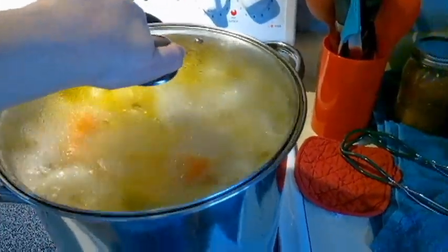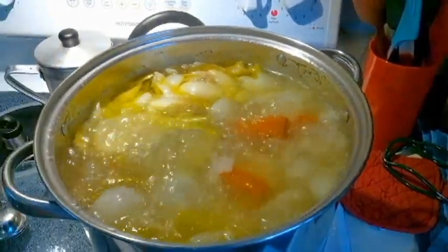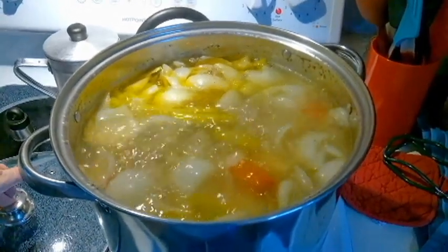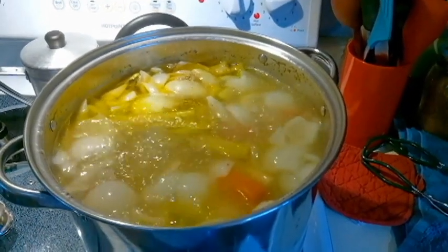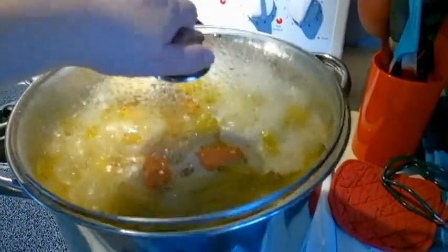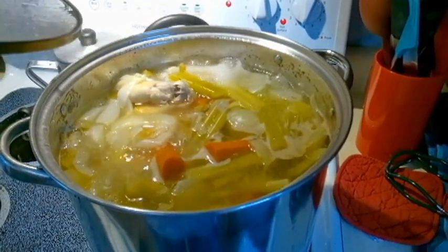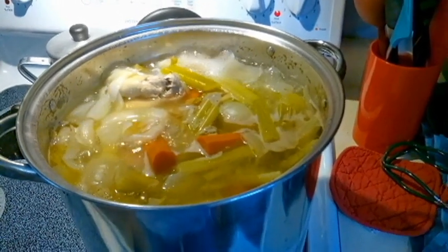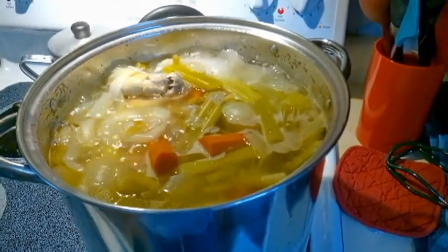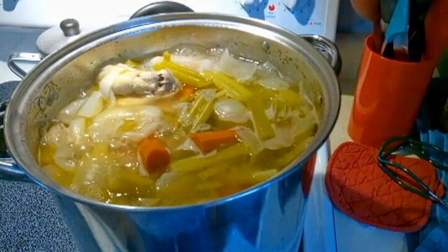It's at a rolling boil — this is that full boil I was talking about. It needs to be turned down to where it's still boiling, but not this much. Here's the kind of boil that you need: a bubble boil, medium heat. My electric stove is set on number five. This will boil about an hour and a half until the meat starts falling off the bone — it's been going about 30 minutes now.